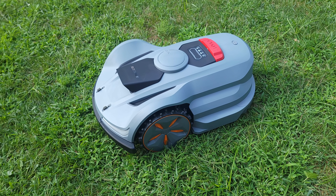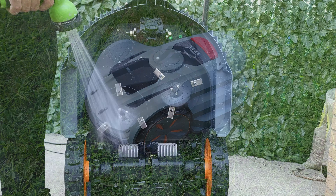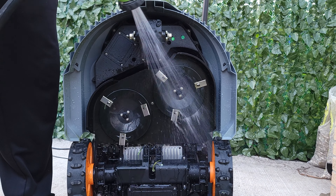Last but not least, this robot is IPX5 waterproof, so you don't have to worry about it getting wet. And when it's time to clean it, all you have to do is hose it off, just like a regular lawnmower.